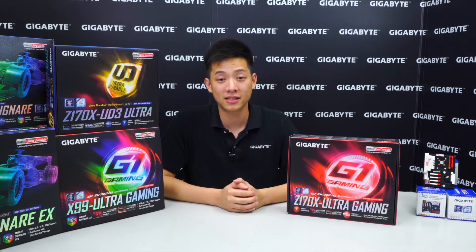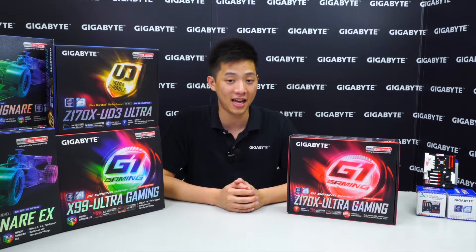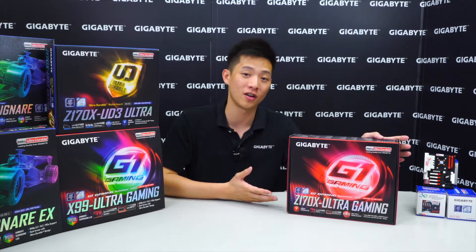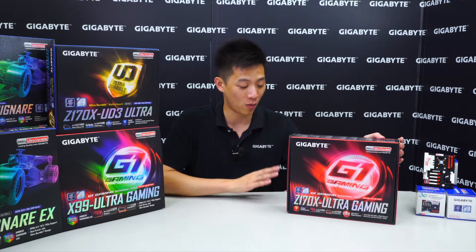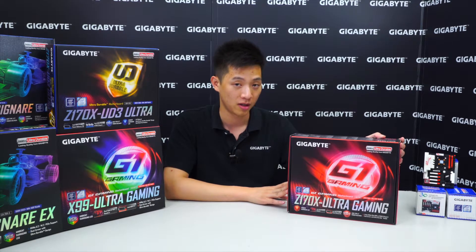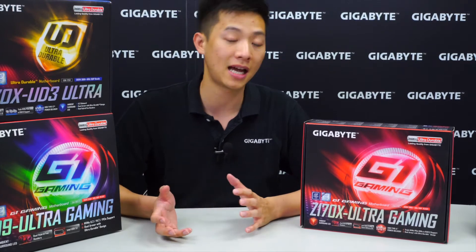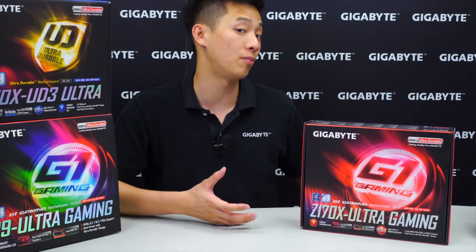Hey Gigabyte fans, welcome back to Gigabyte's Motherboards and Bricks channel. My name is Leon Chen and today we're going to be doing another unboxing and overview for you. With me I have the Z170X Ultra Gaming Motherboard. Let's jump right into it — we'll take all the accessories out with the board and then dive into the details about the features.